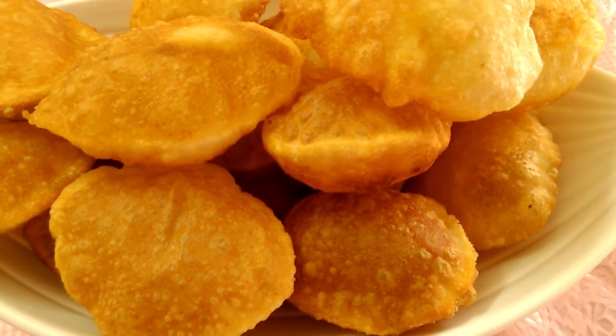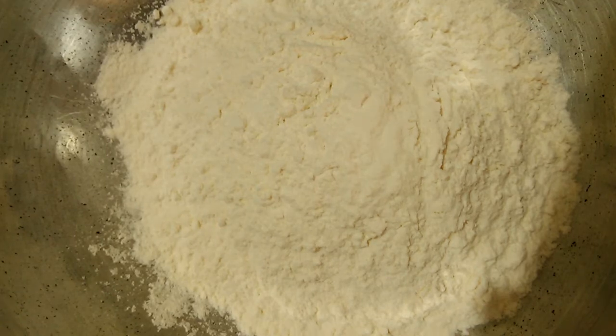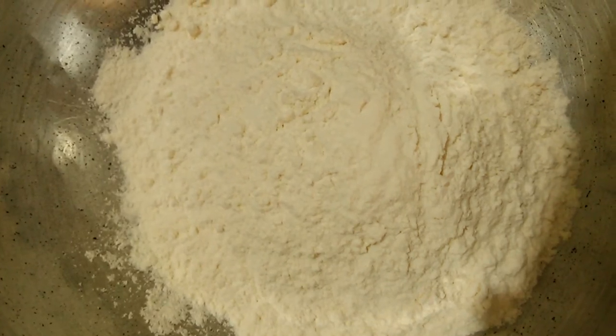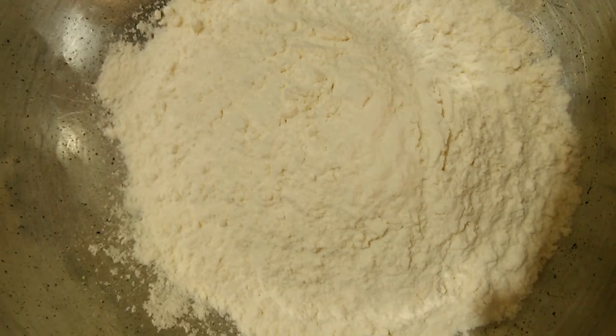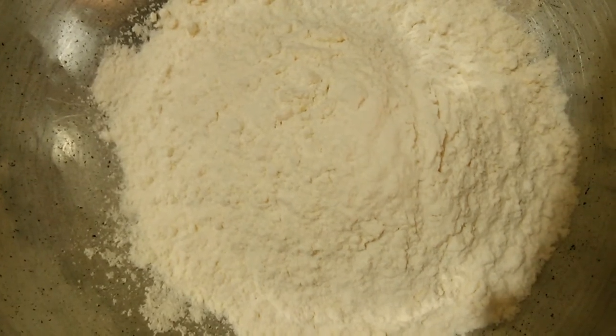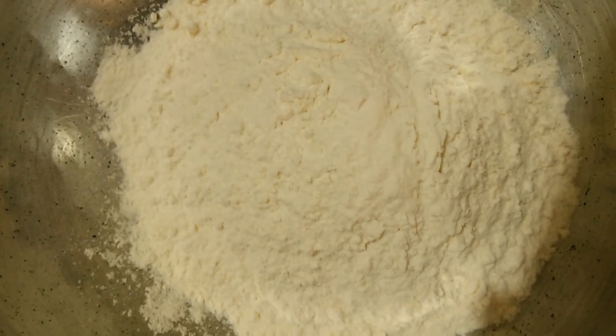We will taste the panipuri. I will add the panipuri in the pan. Let's make this panipuri in the pan — 1 tbsp of this in the pan.